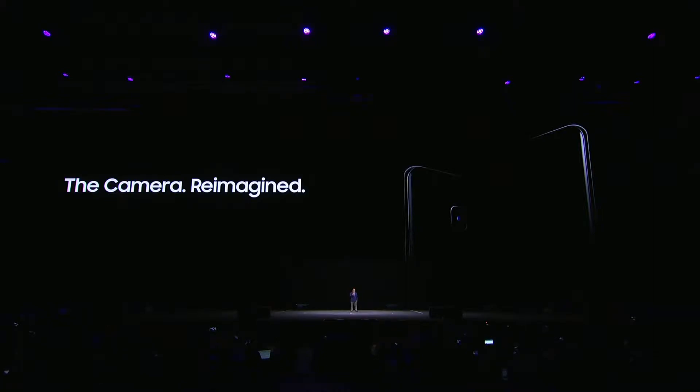A breakthrough camera that sees the world clearly in any light, built around an amazing smartphone. Ladies and gentlemen, I give you Galaxy S9 and S9 Plus.